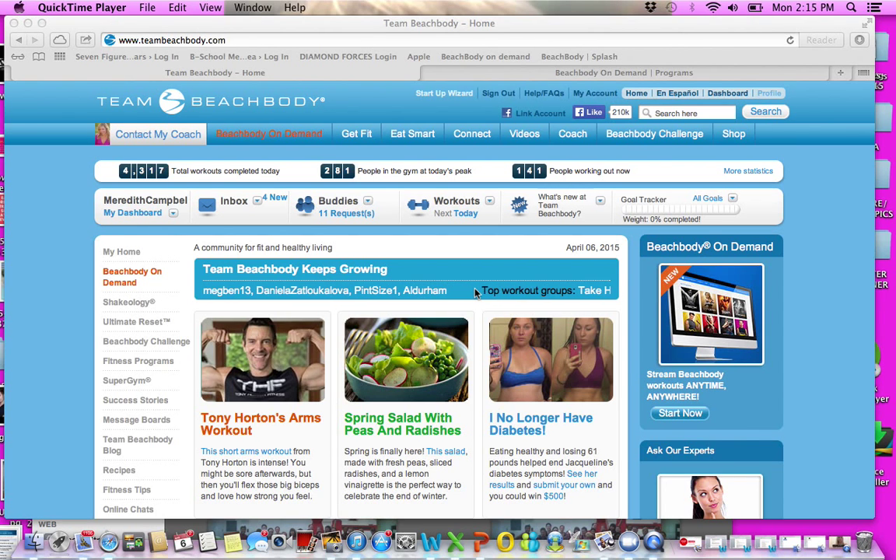Hey guys, it's Meredith and I'm so pumped about this group. This group is going to be amazing. I'm going to walk you through exactly what Beachbody On Demand is and how you can utilize thousands and thousands of dollars worth of fitness programs at your fingertips.